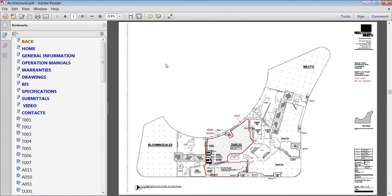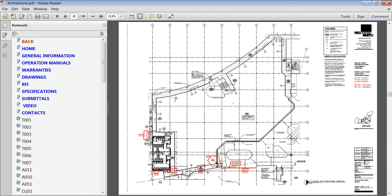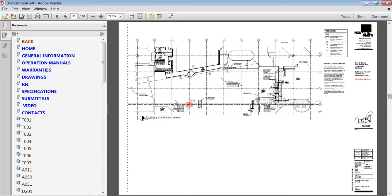Every project manager needs to save time. Maintenance people love this. It's a powerful system to have everything in one place. This custom system can be what you or the owner wants.